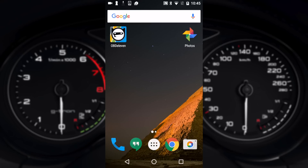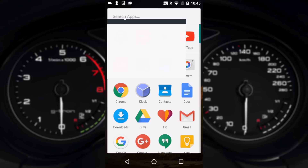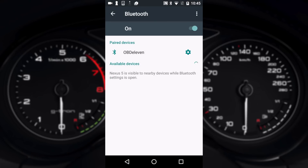You don't need to start the vehicle but please keep in mind your battery voltage will drop. First you need to go into the Bluetooth settings and pair the OBD11 device. We've already done that and the passcode is 1234 when prompted.